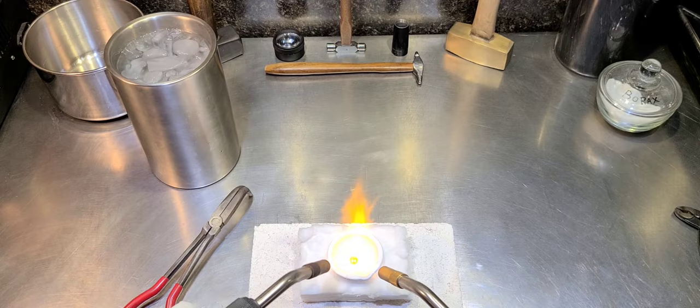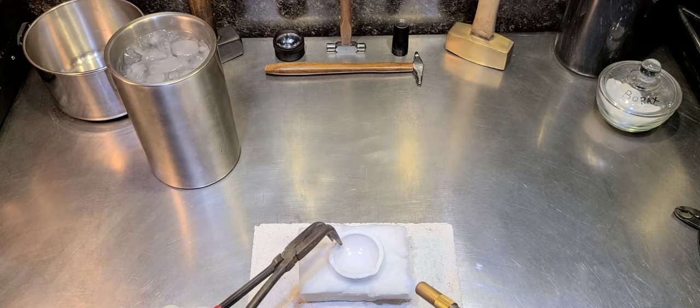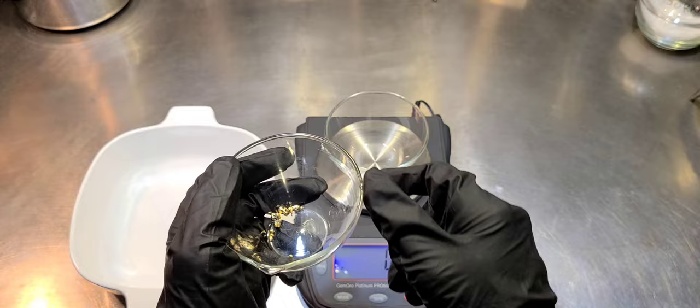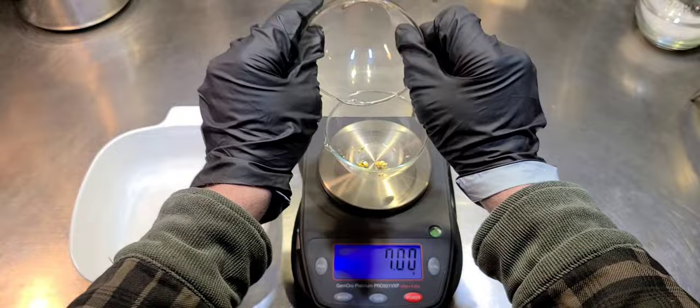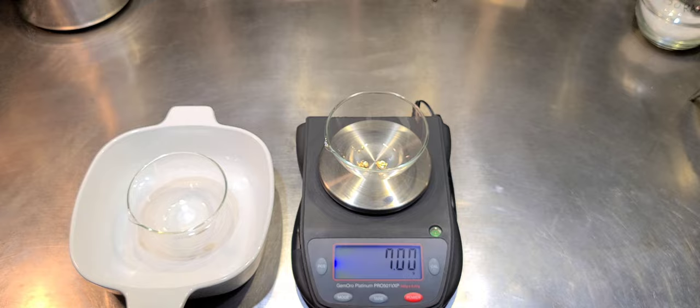Let's melt this gold powder into shot here. We're going to get it melted down and pour it into some cold water to make our shot. That way I have a nice way to store the gold — I don't have to worry about it blowing or knocking around. People ask me all the time why I don't just pour it into a bar, but when I pour stuff into shot it just makes it easier to weigh out the exact amount I need later on. Going from that precipitated gold to the gold shot, we shouldn't have any losses in material here. I did a good job — I didn't leave any in the melt dish.